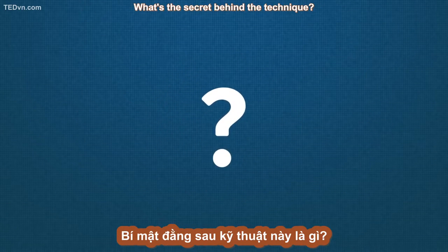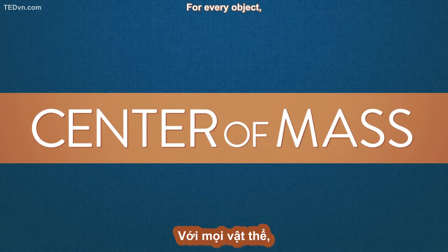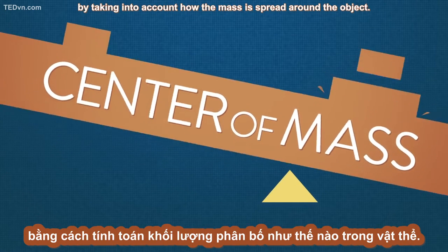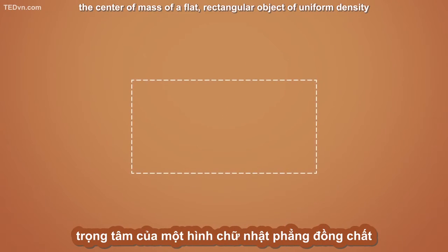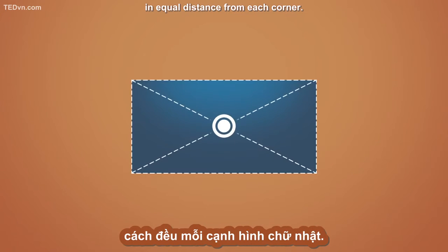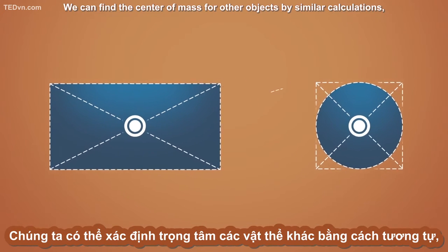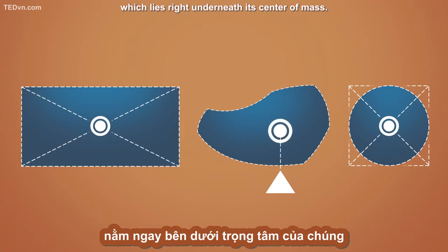What's the secret behind the technique? It lies in a physics concept called the center of mass. For every object, we can locate the average position of all of its mass by taking into account how the mass is spread around the object. For instance, the center of mass of a flat rectangular object of uniform density will be at the intersection of both diagonals, equidistant from each corner. We can find the center of mass for other objects by similar calculations, or by finding the object's balancing point, which lies right underneath its center of mass.